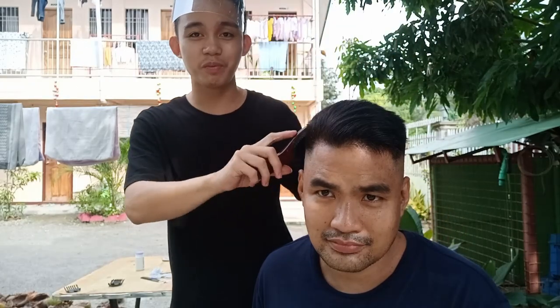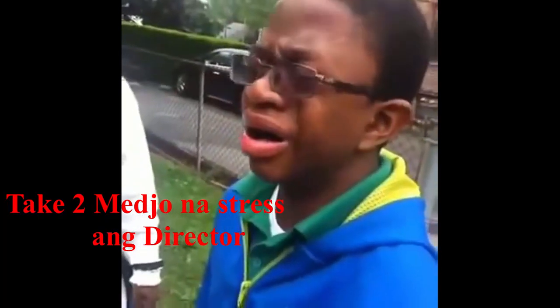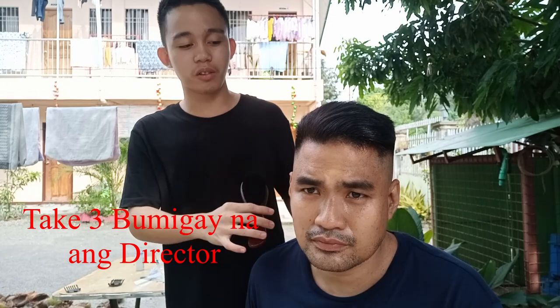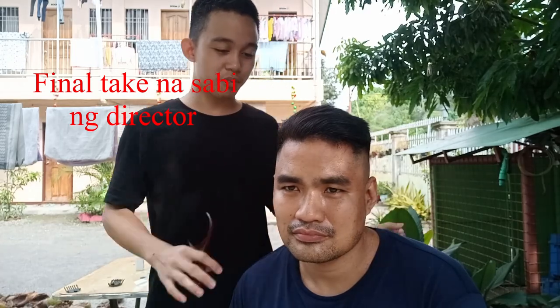So ito na po yung gupit na natapos na po natin — isang side quiff haircut. Natapos na po natin ang side quiff haircut with fade. Ito na po ngayon natapos na po natin ang side quiff with fade.